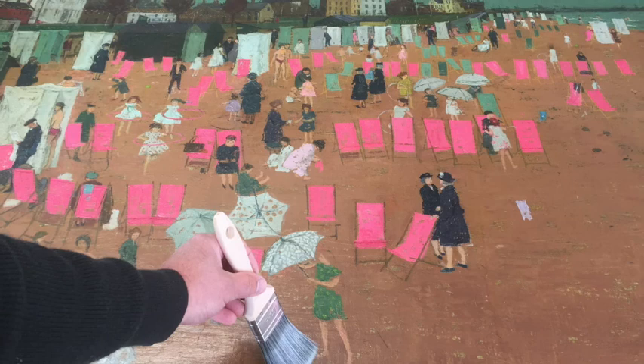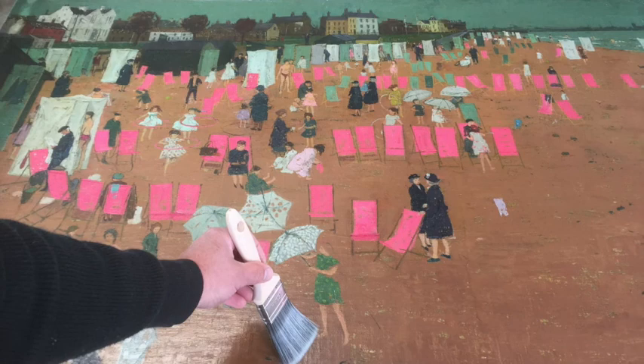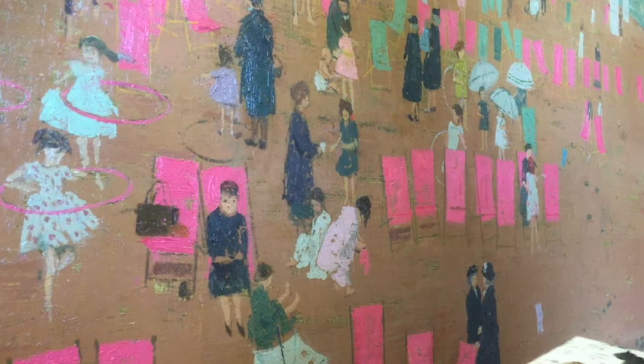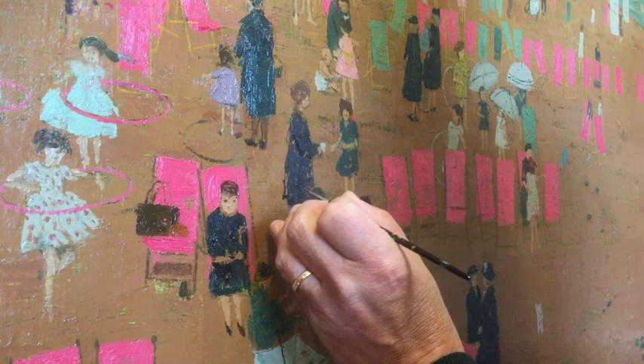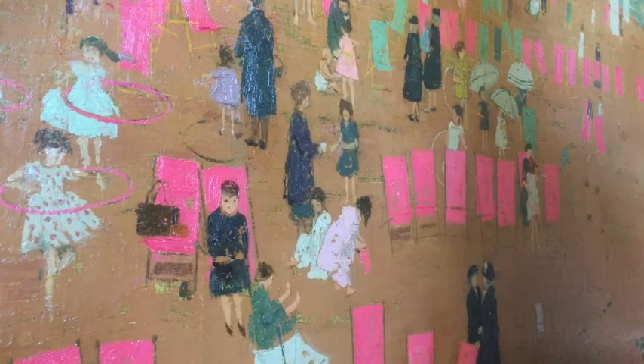Once the structural work and cleaning was complete, a new thin layer of picture varnish was applied by brush. This would act as an isolating layer between the painting and the small areas of filling and retouching which were then to be applied. The small losses were filled with a smooth gesso-like filling material, making sure that the fillings extended only within the areas of loss and not onto the original paint. When dry, the fillings were carved with dental tools to imitate the surrounding original paint brush marks.